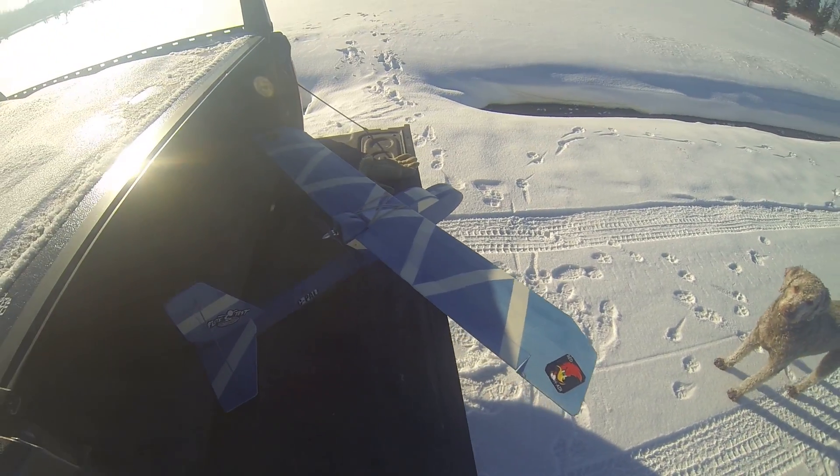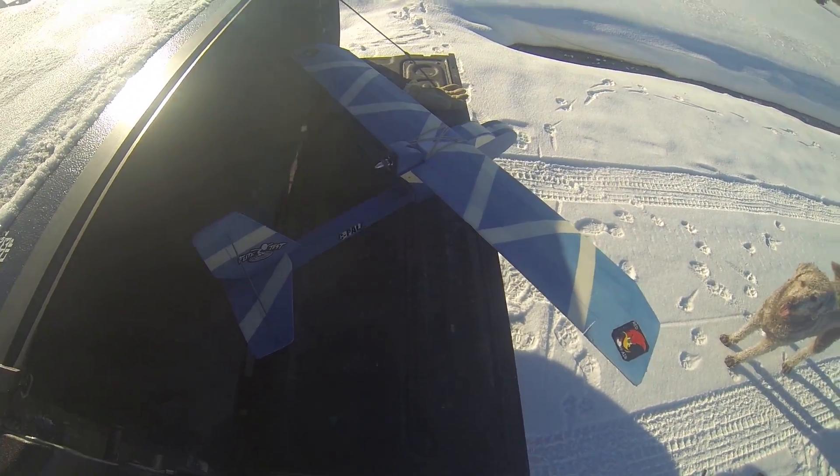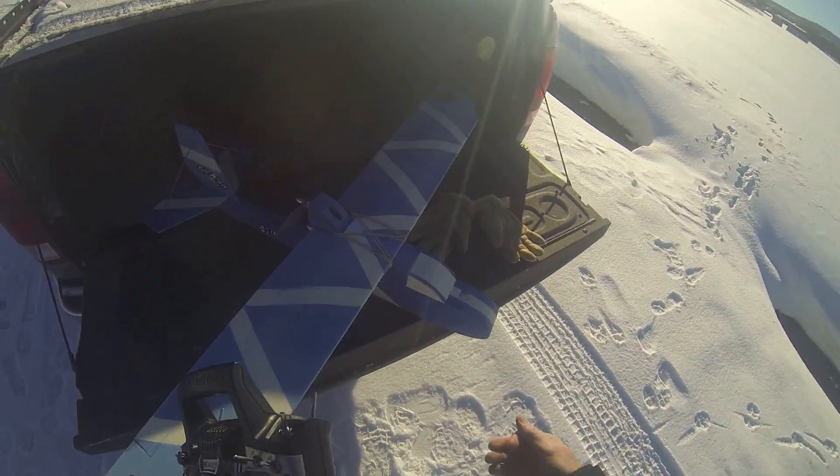We'll go off a little bit on our trims here. Let's see. That looks a little better. Well, let's give it a try. See what it does.